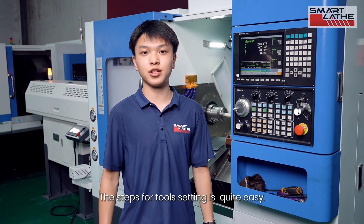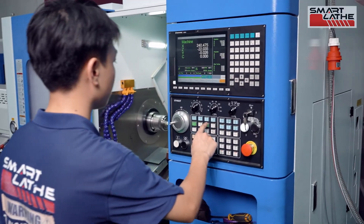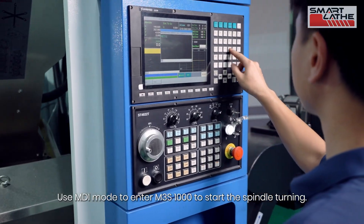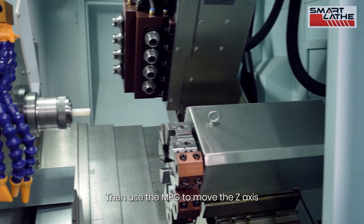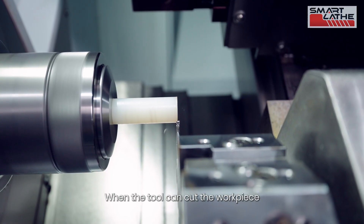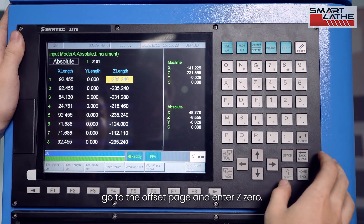The steps for tool setting are quite easy. Start by setting up the Z axis first. Use MDI mode to enter M3S1000 to start the spindle turning. Then use the MPG to move the Z axis, bringing the tool close to the workpiece's end face. When the tool can cut the workpiece, go to the offset page and enter Z0.